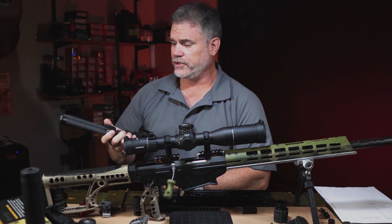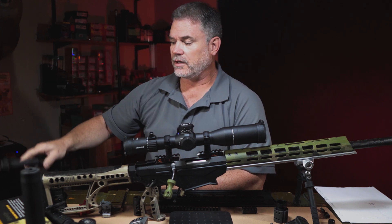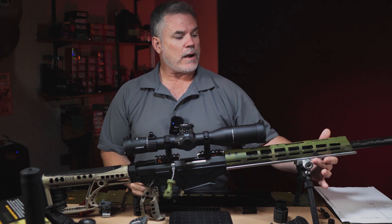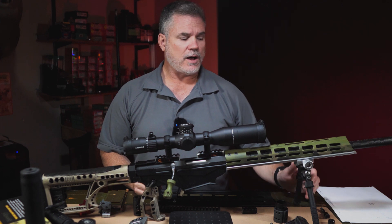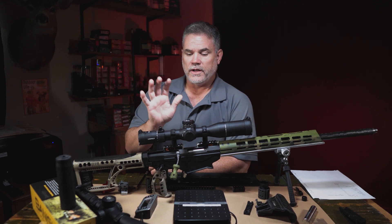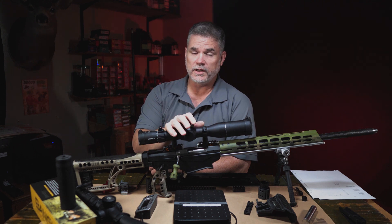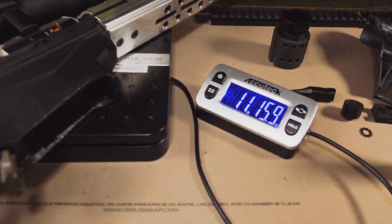The bipod was also an issue. Previously I'd run the Skypod — I really like it, it's very functional, works really well, and has great height adjustment — but unfortunately it's kind of heavy. By going with our prototype ArcaRail to Picatinny adapter and an Atlas bipod, that ended up saving about 6 ounces in total weight. At this point, you could consider Project Zero-G a success. I managed to get a Ruger Precision rifle that shoots really well to weigh 12 pounds or less for the NRL Hunter series matches in the open light division.